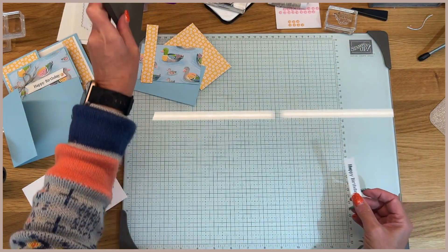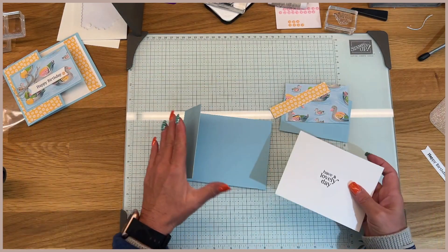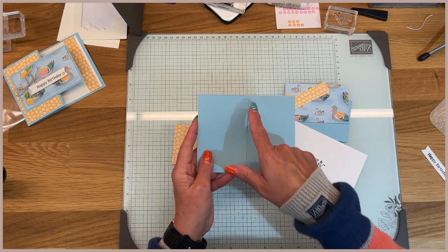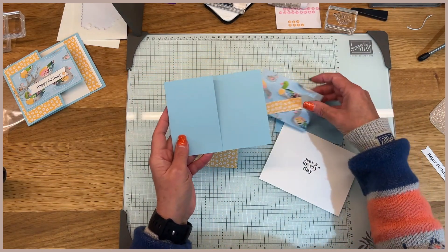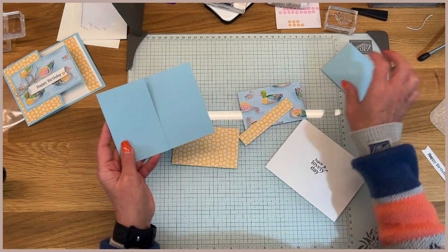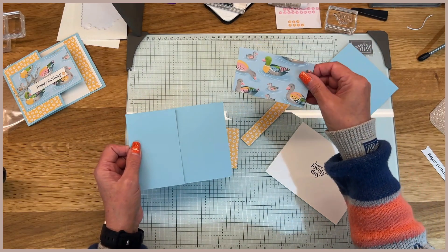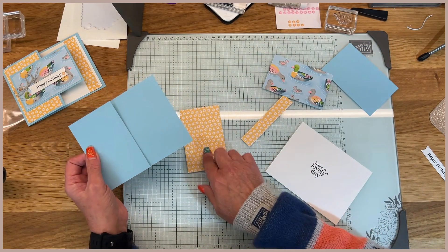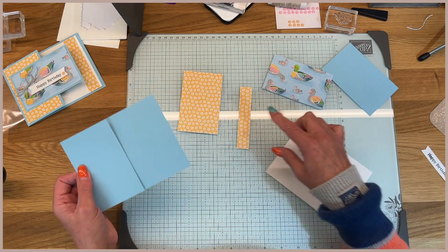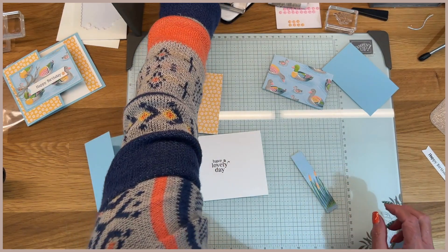I'm pulling this out of the way and then I can tell you some measurements. For your card base, you're going to cut it four and a quarter by 11 and score it at five and a half. Then you're just going to cut away two and three quarters. The DSP piece is two and a quarter by four, and this piece also is two and a quarter by four. And then the strip on the inside is three quarters by four.